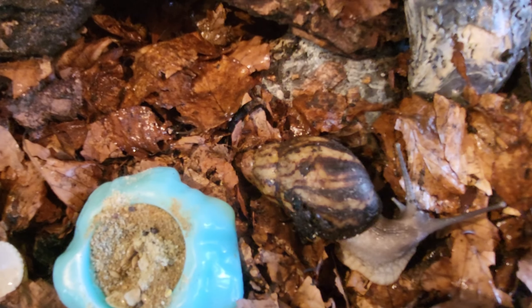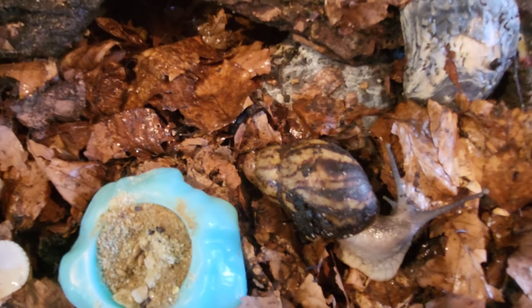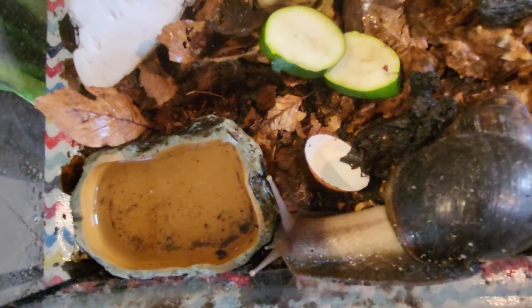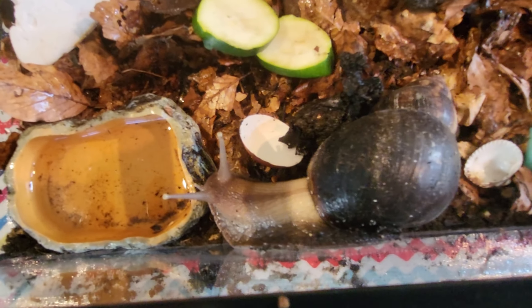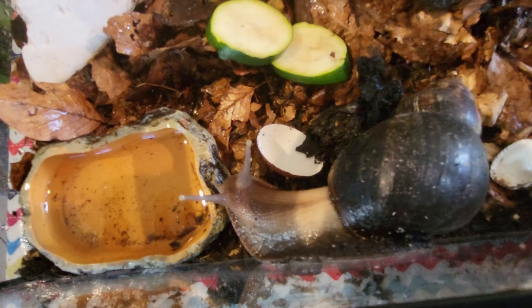She's going to be exploring around here for a little while and then she'll probably go to that side. Candy Floss is getting near the water bowl. I think she likes this eggshell — she loves it.